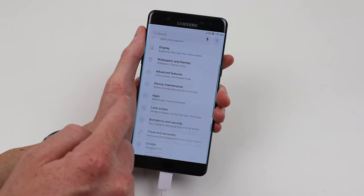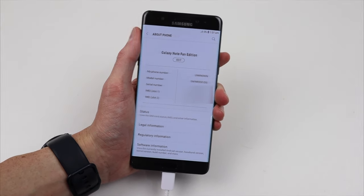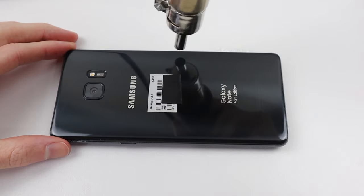Navigating into settings you can confirm this is indeed a Galaxy Note Fan Edition. To fix this I'm going to need to open the phone and figure out what the issue is.